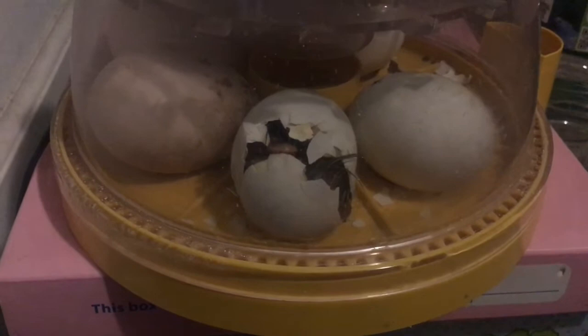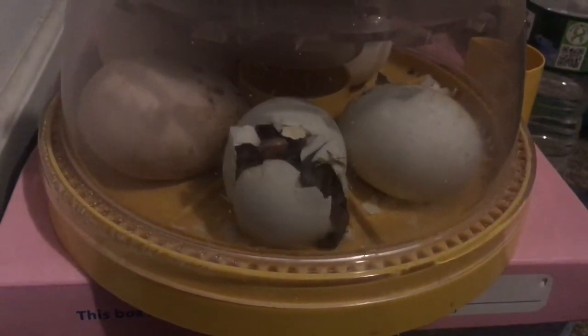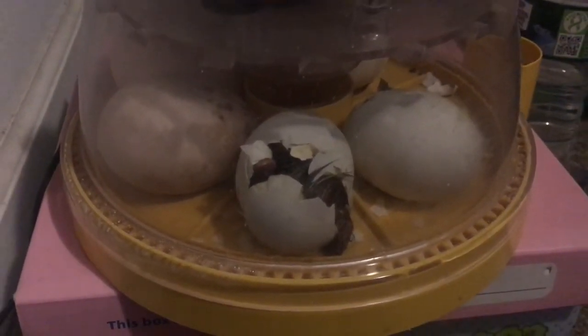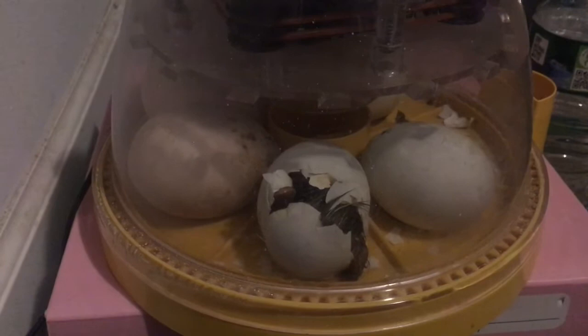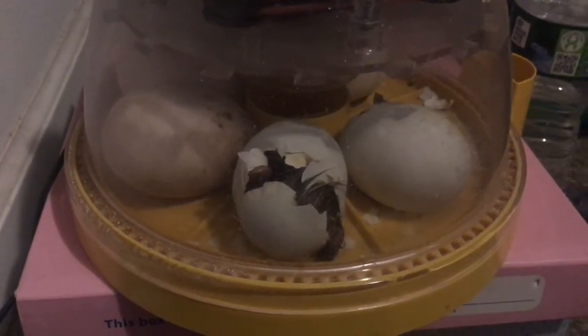Should we take him out? No, it's not good to help them — they have to do it on their own. I see his body. All those little veins when you candle the eggs are blood vessels, and if you tear one that's not ready to be released, then you could kill them.